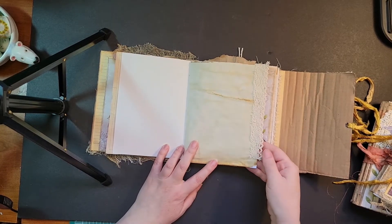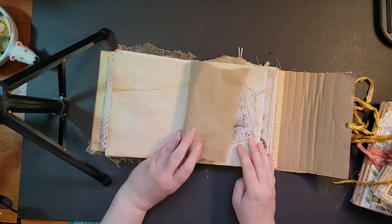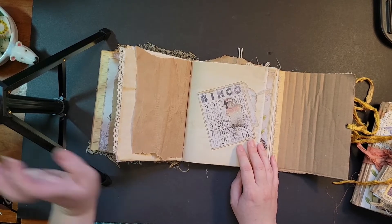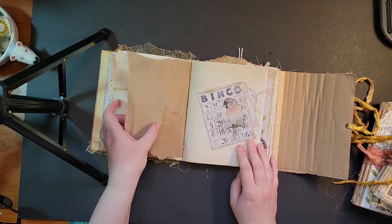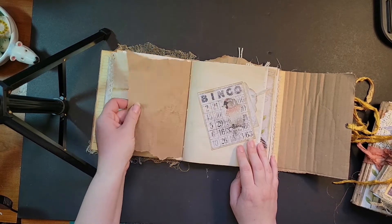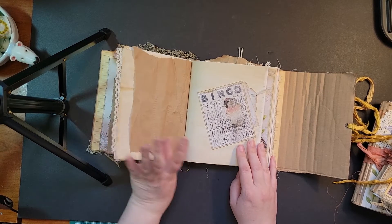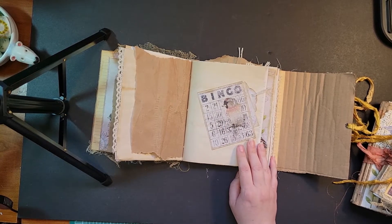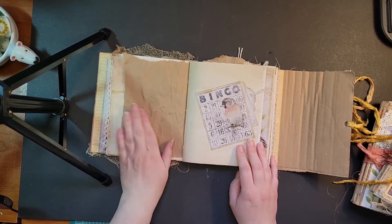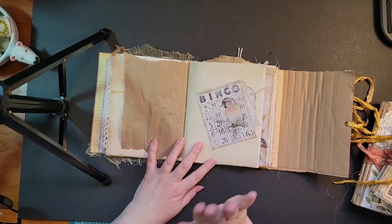I've just cut some of that trim that you saw on the front cover and just glued it to the edge there. This is actually some of my favorite paper in the whole world because of the gorgeous crinkly sound — it's got this great thin texture and it's Amazon packing paper. It comes in the Amazon packages and I'm obsessed with it. It's just so lovely and thin and it has a gorgeous sound to it. I'm a little strange when it comes to paper — I've loved it all my life.